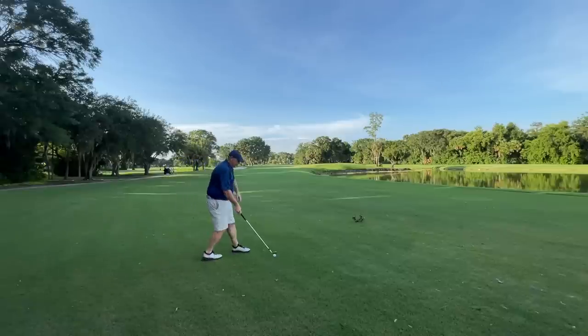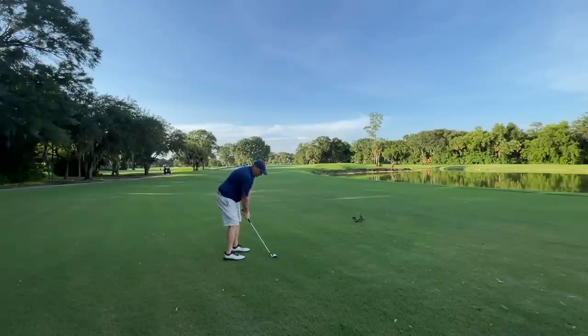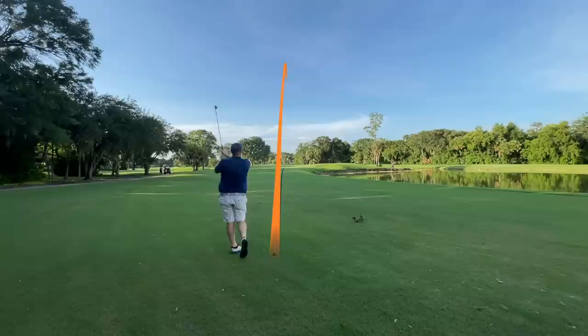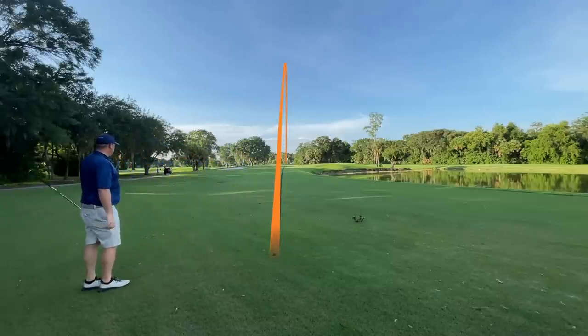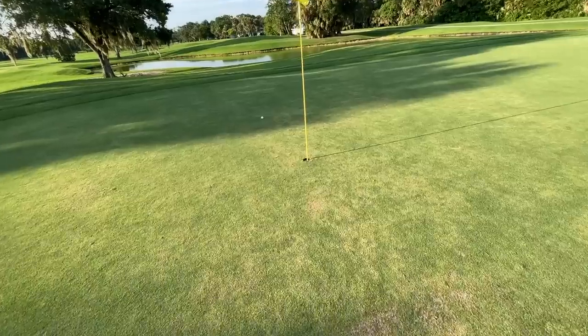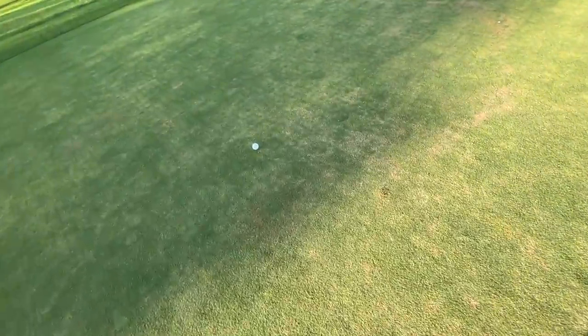Let's move on to some full shots. We're at 80 yards here, sand wedge in hand. Just going to go for a nice, smooth swing. Let's see if it's the club — that was almost in the hole. Look at this: that's six feet.